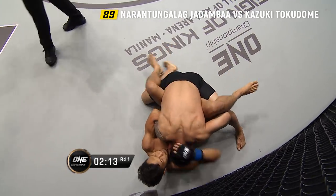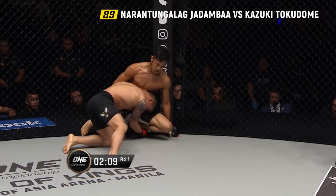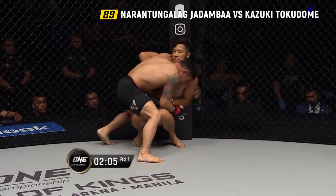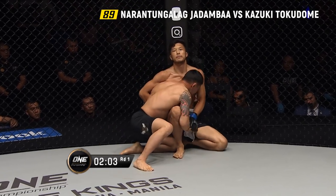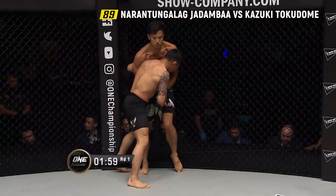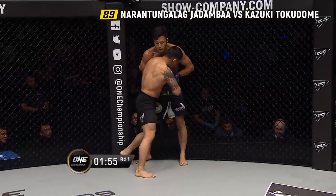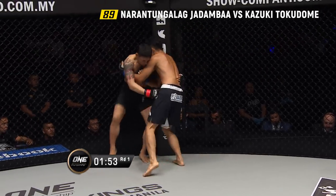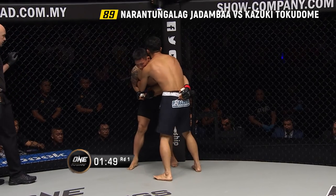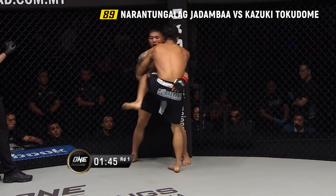Jadamba inside the guard of Tokodome. Tokodome posting up on that left arm. What's Jadamba looking for here, Mitch? He's trying a little hand fight — he was trying to pull the leg away from Tokodome to prevent him from standing up. But Tokodome's got a wonderful base and was able to use the cage to get back up.